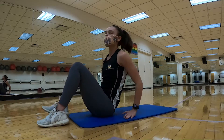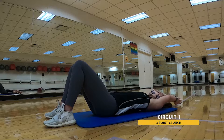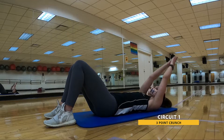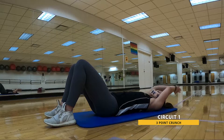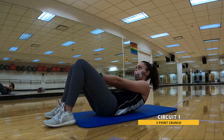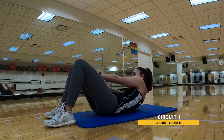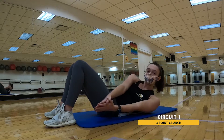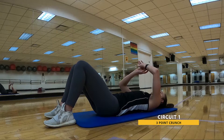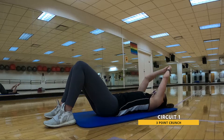First circuit, we're gonna be on our back starting with a three-point crunch. With hands together behind your head, start by reaching to one side, come back to that starting position, reach between the knees, back to start, over to that other side. We're gonna work our way back to that starting side. We're gonna be going for 30 seconds. In three, two, one. Here we go.